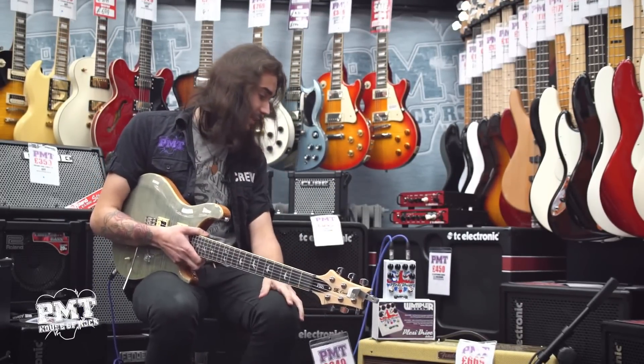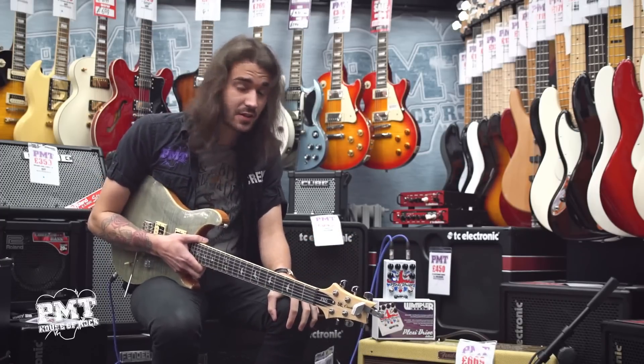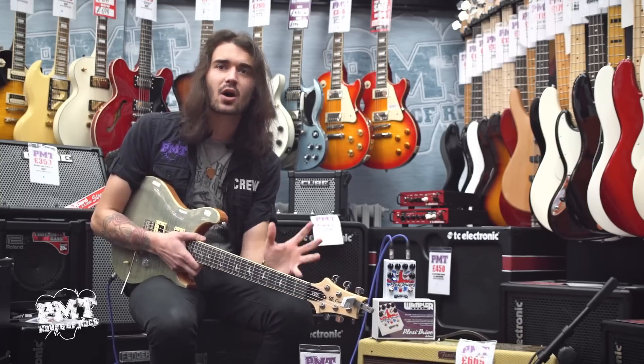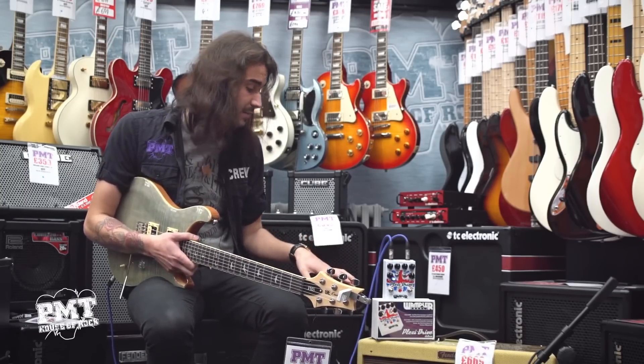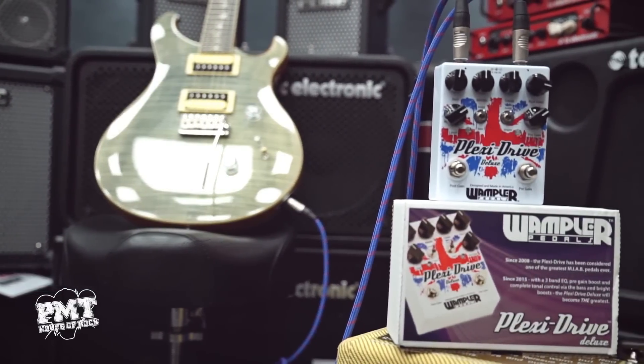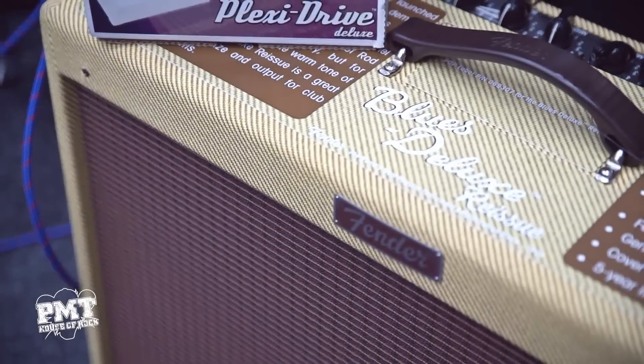Hey guys, Dagan from PMT in Newcastle here, and what I have sitting next to me is the Wampler Plexi Drive Deluxe, which is a distortion pedal based off the classic Marshall Plexi kind of sound with a built-in preamp circuit. What I'm playing is this beautiful PRS Custom 24 SE in a lovely shade of green through a tweedy Fender Blues Deluxe.